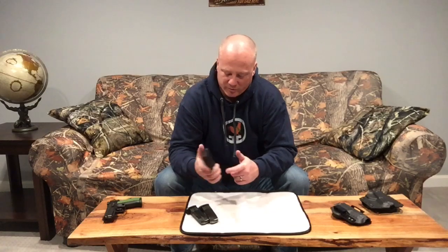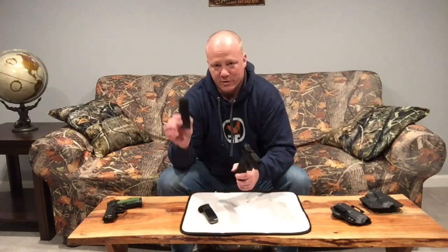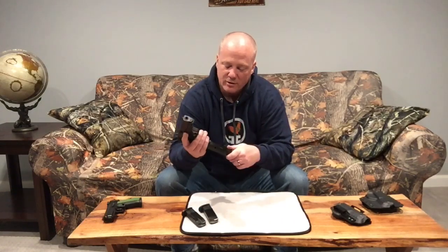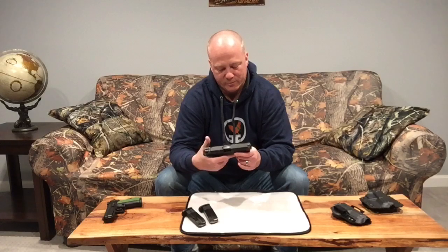It's just a great gun — I've had nothing but luck with it. It comes with three back straps which are easily replaceable. It did come with two restricted mags when I bought it in Massachusetts, but the first thing I did when I moved to New Hampshire is pick up the 17-rounders, so 17+1 capability.